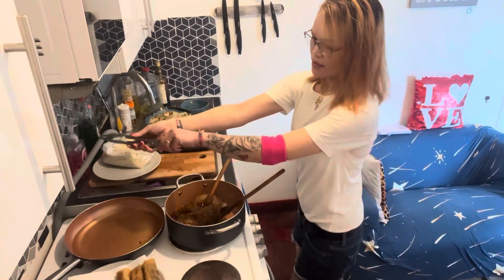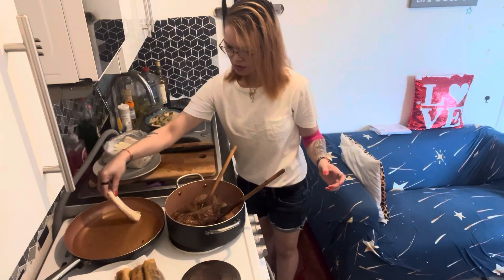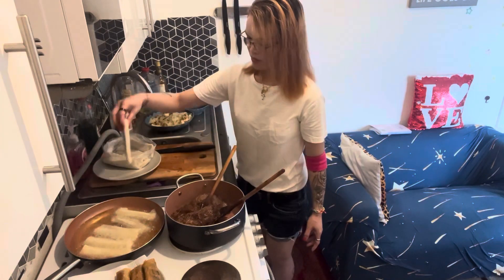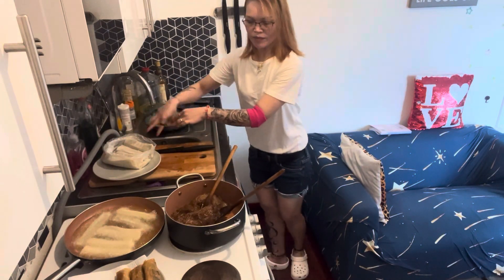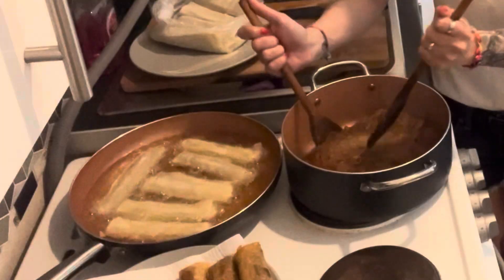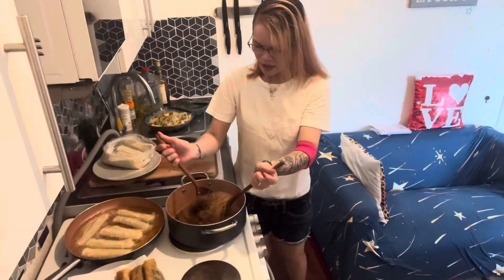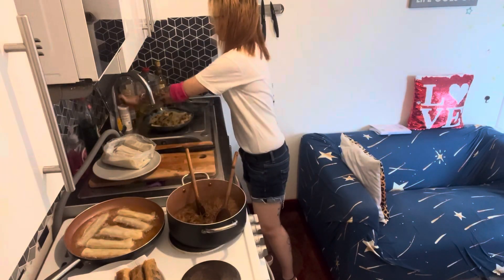Let's put the spring rolls out here. Check the noodles. And then after that let's put the chili flakes in.